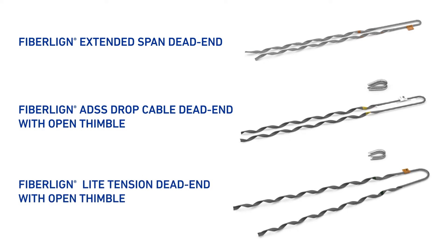Other compatibility includes 8 light tension, extended span, or drop cable dead ends with open thimbles.